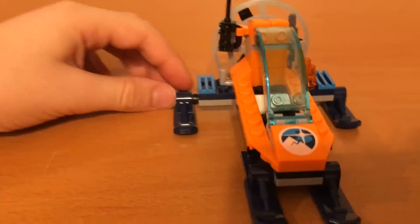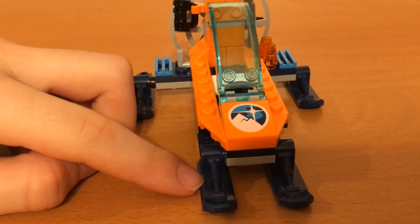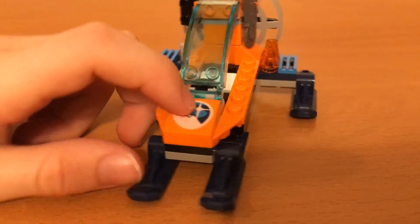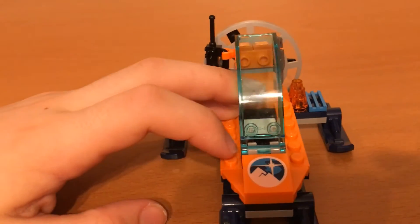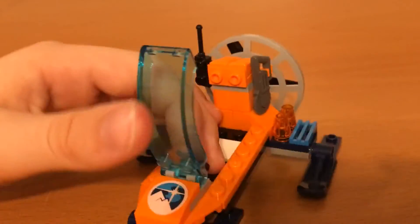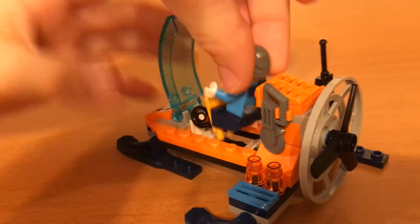And it comes with these really nice blue skid thingies on the bottom. And there is this nice printed brick here with the Arctic logo. And this windscreen actually lifts up, and you can put the guy in there.